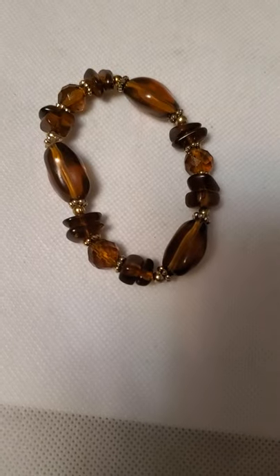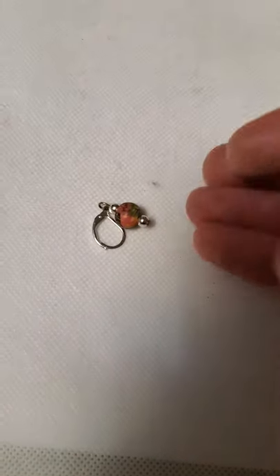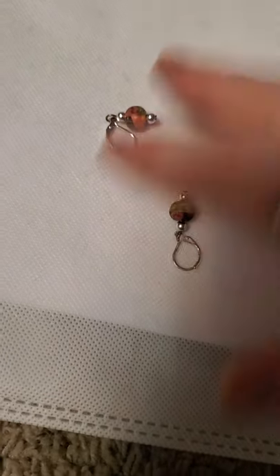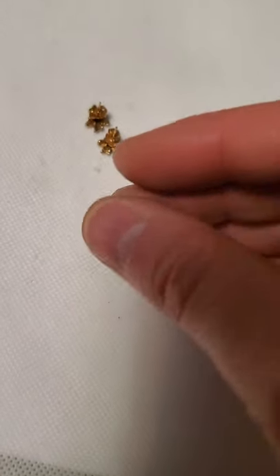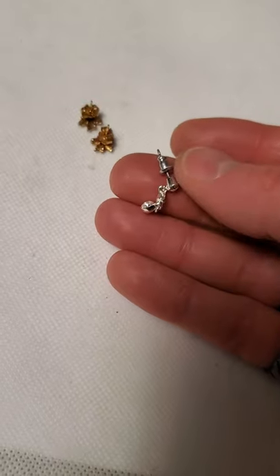And then we have that with the plastic meant to look like amber. And then a couple of rubber ball earrings — looks like the same material as that other necklace I had before. A couple of stud earrings — we have these Christmas tree ones. And then we just have these little silver tone rhinestone dangles. Like I said, loads of earrings in this lot.